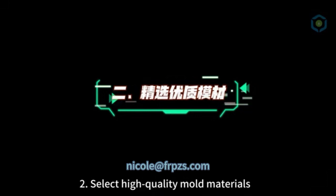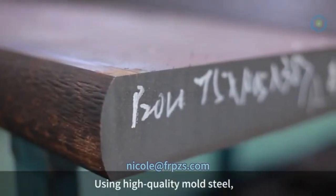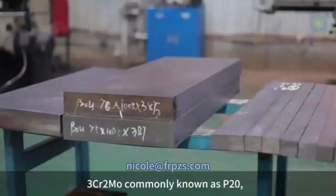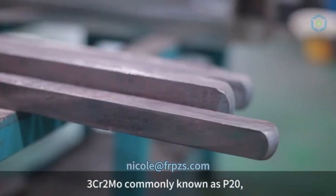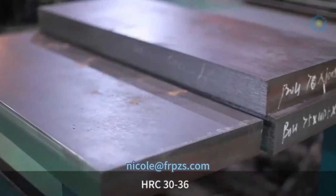2. Select High Quality Mold Materials. Using high quality mold steel, 3-chromium and 2-molybdenum, commonly known as P20. The steel has high purity and the body hardness reaches HRC 30-36.